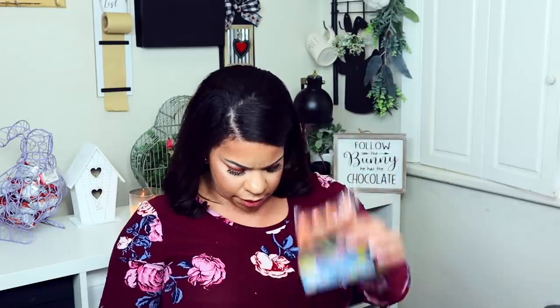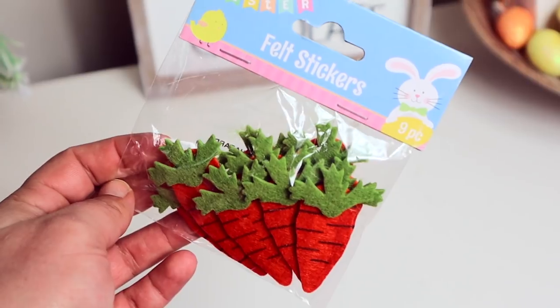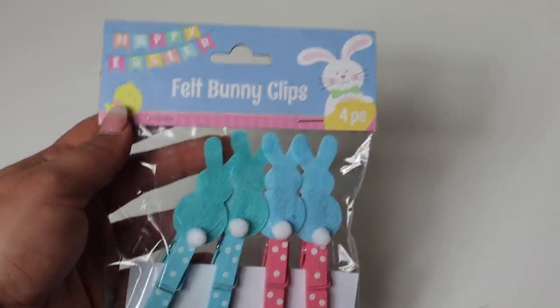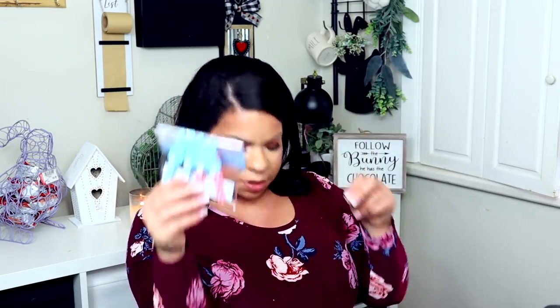I got three packs of the carrots. Some of the stickers I was really excited about — like these little felt carrots that are going to be really cute. They have little felt bunnies and eggs. And then these are my favorite: little felt bunny clips that look like Peeps almost. You can just clip them to things.